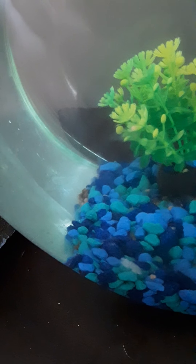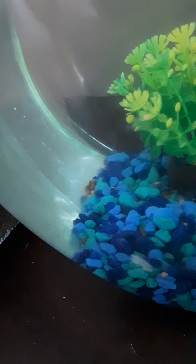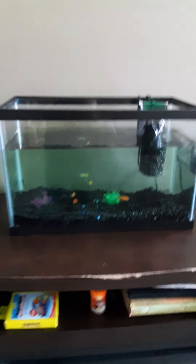I think my rainbow shark is stuck, so let's help him out. Now the bigger tank that I just got today is the 10 gallon tank.